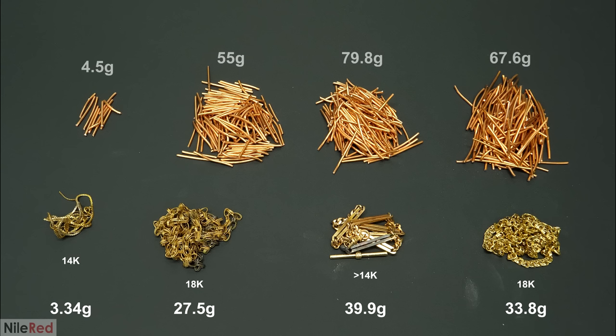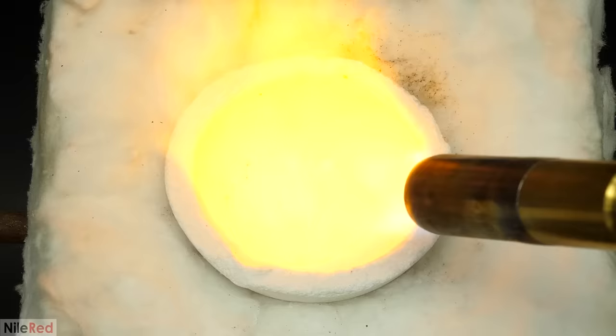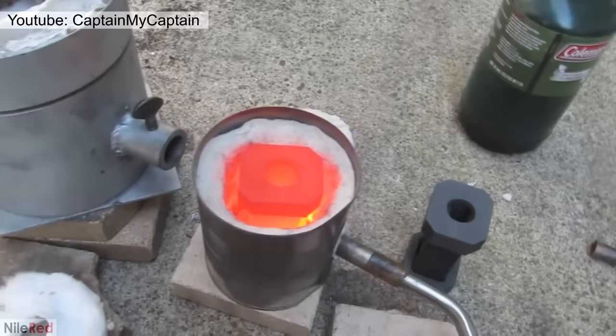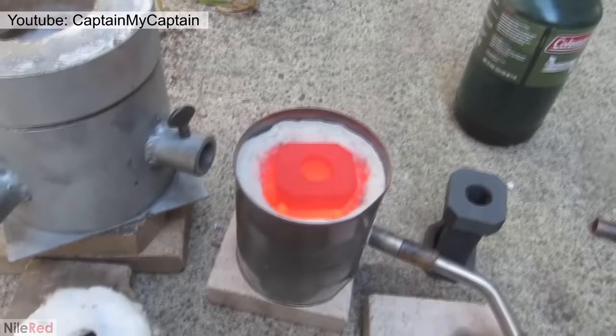For the larger one that I determined to be at least around 14 karats, I went ahead and assumed it was 18 just for the calculations. I did this because it was better to overestimate how much copper I needed than to not add enough. Now to mix the copper with it, I had to melt it all together. I'd done this before on a very small scale in a porcelain dish, but never with this much metal. There are many different setups that people use to do this, but I wanted to go with the simplest and cheapest.